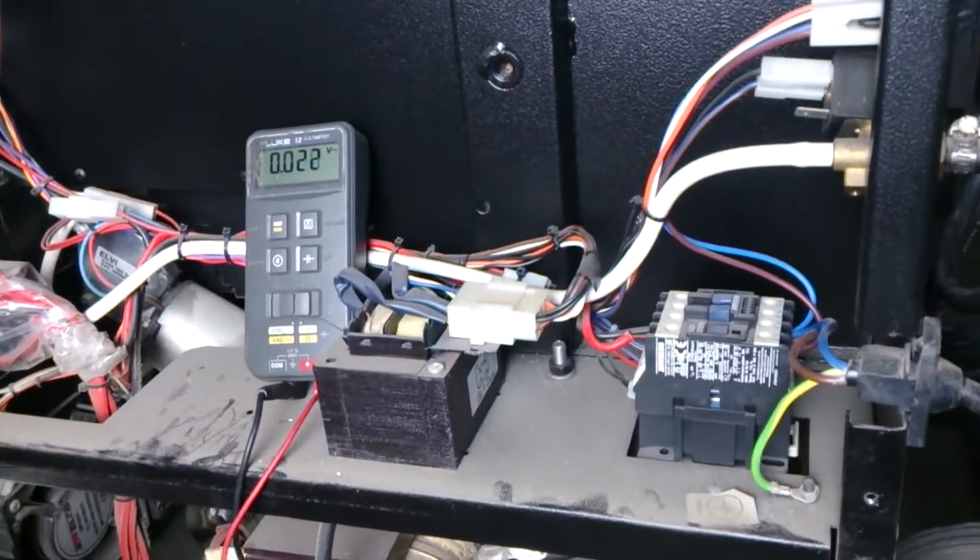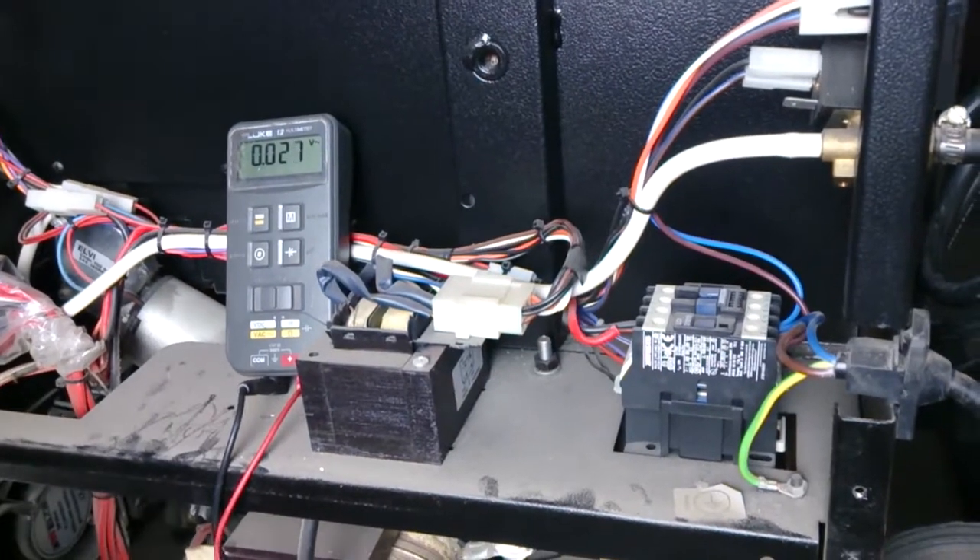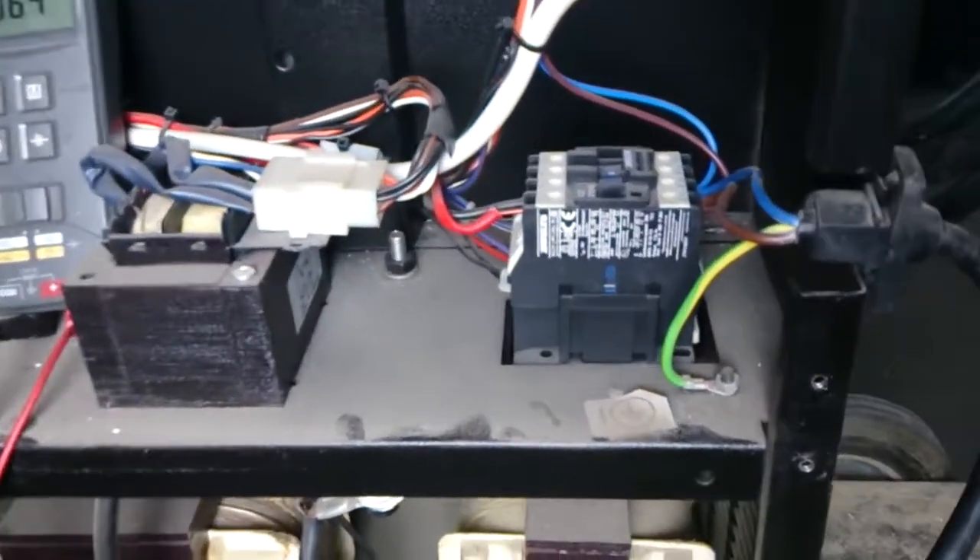I'm going to check the contactor coil voltage to make sure the contactor is getting the right voltage. So I'm going to switch on the gun, and the gun is on now.